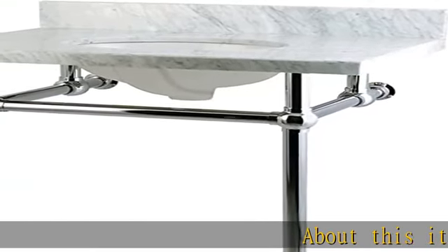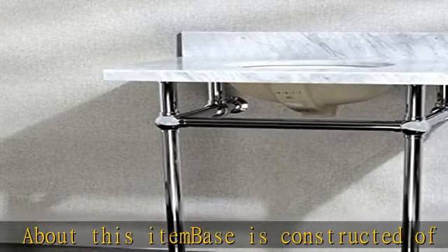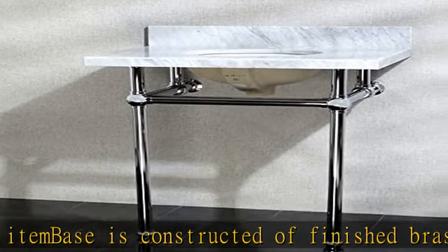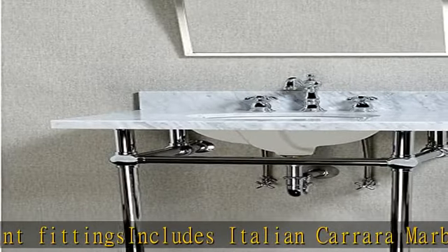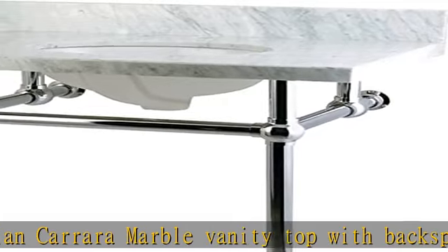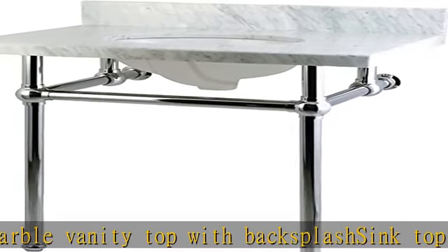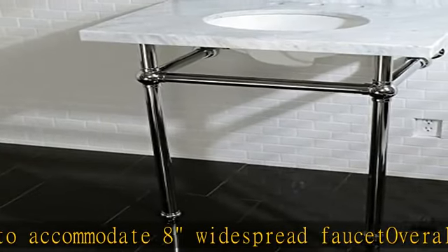About this item: base is constructed of finished brass tubing and joint fittings. Includes Italian Carrara marble vanity top with backsplash. Sink top is pre-drilled to accommodate a widespread faucet. Overall size: L 3 X W 22 X H 38. Bowl size: L 14-3/4 X W 11-13/16 X D 6-3/16. Water supply kit and drain sold separately. Professional installation recommended.